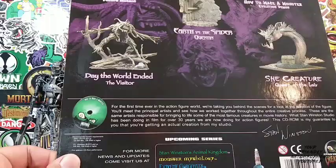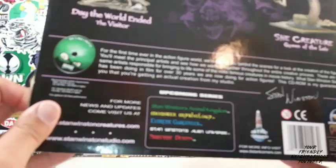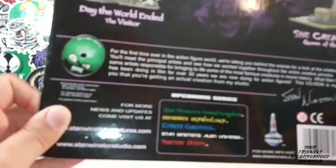Those Extreme Gargoyles, guys, they go for a lot of freaking money. If you can find those Stan Winston Gargoyles — wow. Stan Winston's Alien Universe, Nightmare Demon, so on and so forth. I've reviewed some figures from Mutant Earth and I believe Realm of the Claw as well. But some of these lines are really hard to find, and those Extreme Gargoyles are really, really pricey, dude.